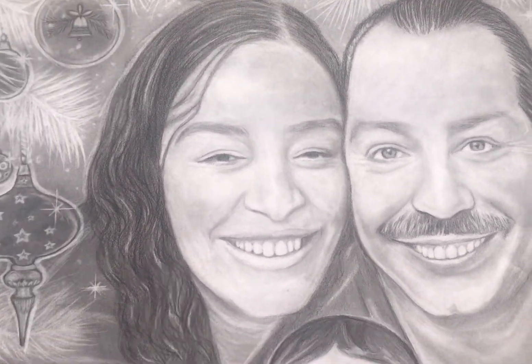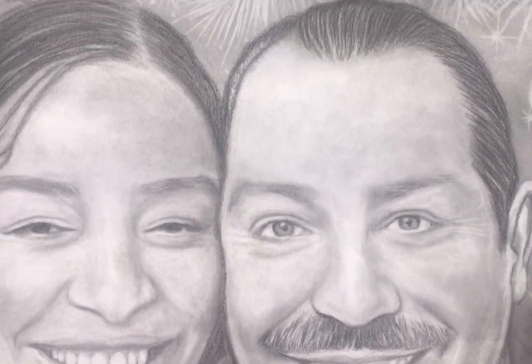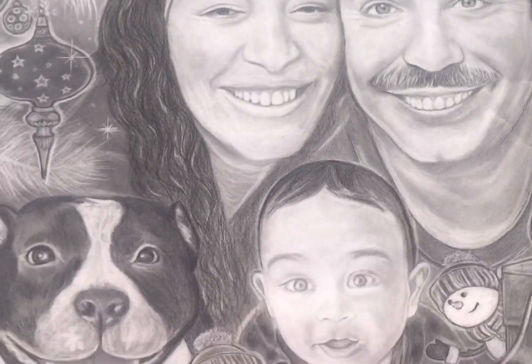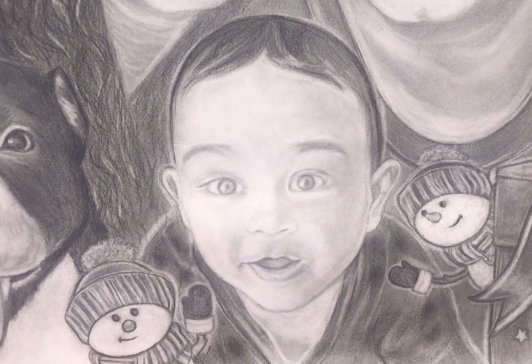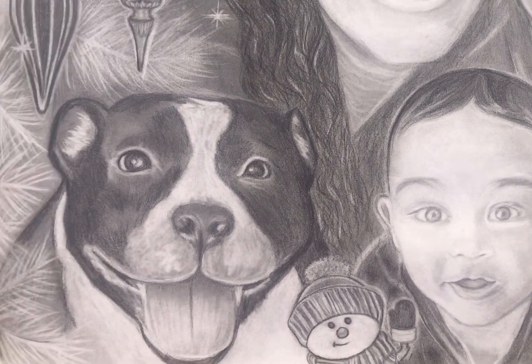We know these guys — not a lot of people know this family, but some people know this guy. See if they can recognize him. And then his son, little baby — model baby. And then their dog.